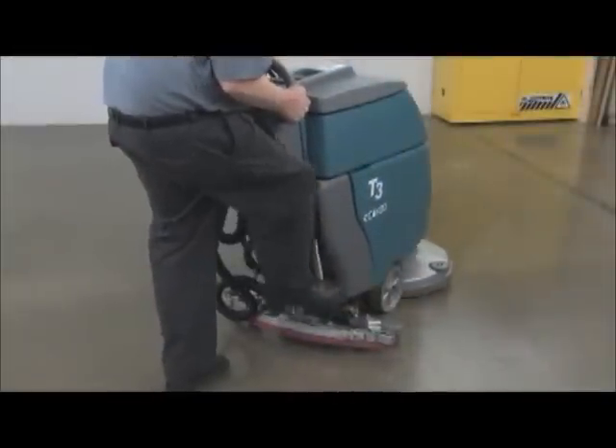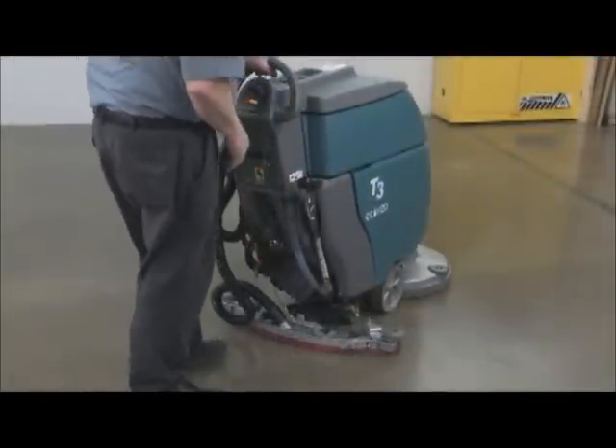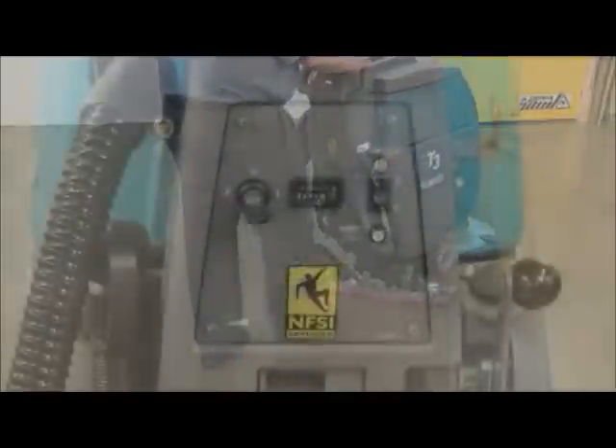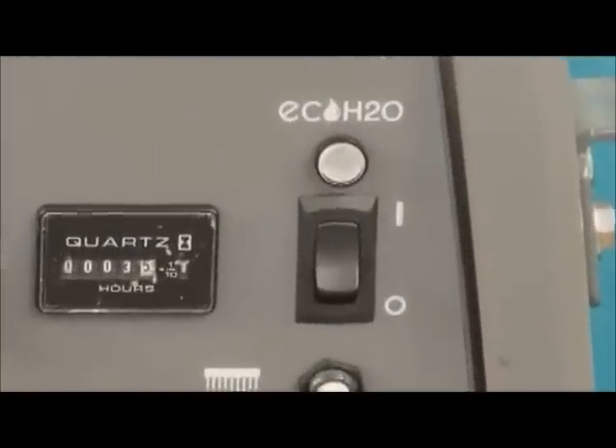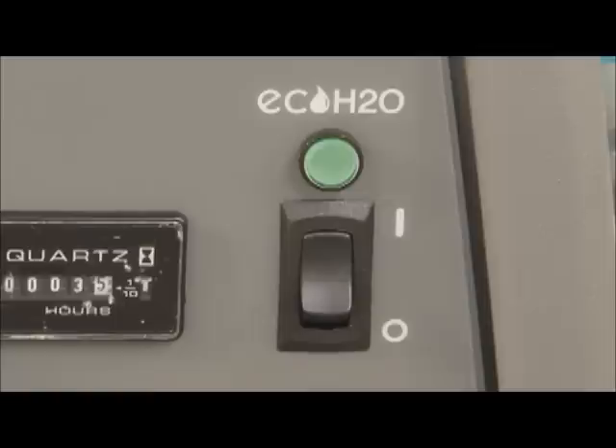Next, lower the scrub head, lower the squeegee, and pull the control handle bale backward to begin scrubbing. While scrubbing, observe the ECH2O light on the control panel. If you see a solid green light, the ECH2O technology is functioning properly. If the ECH2O light is flashing red or is solid red, refer to the operator's manual for more information and follow your company's service procedure guidelines.